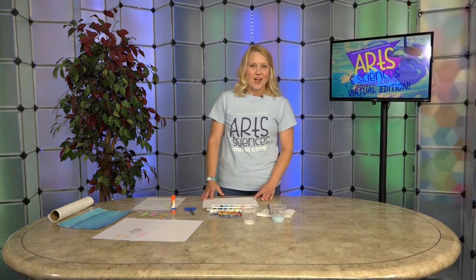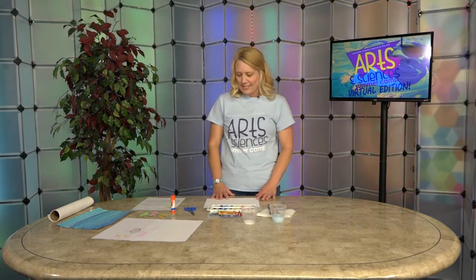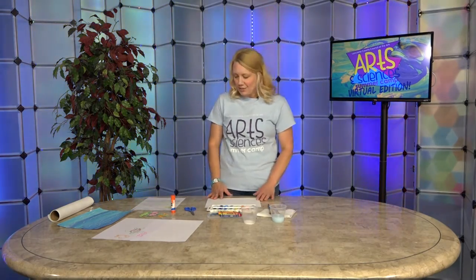Hi, welcome back to our last day of Arts and Science Camp virtual edition. This is day four and we are diving deep into the ocean.